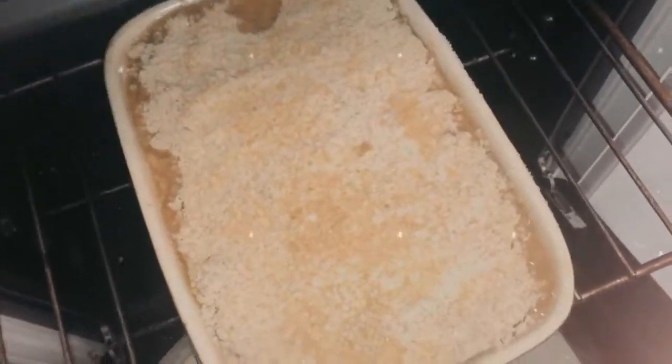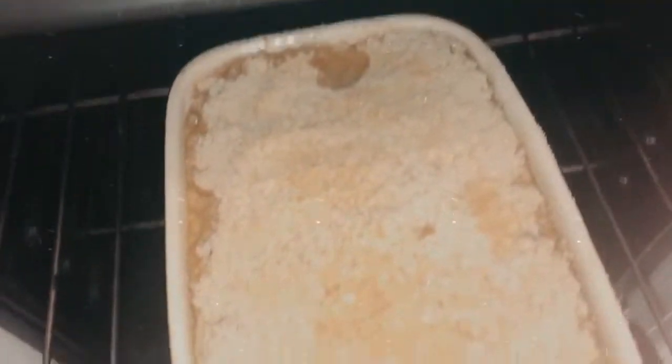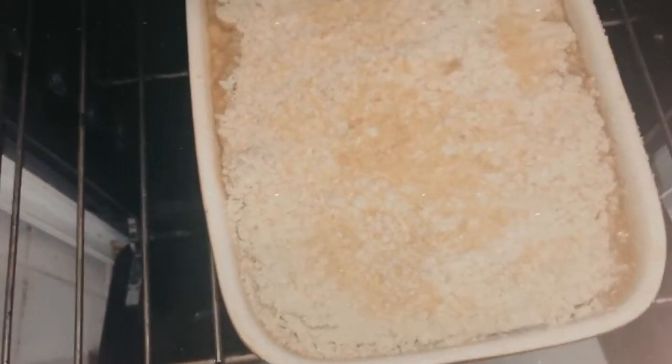So this is me checking the crumble and it's coming along nicely. I'm going to leave it in another 10 minutes just to see how we get on. You can see how it starts to rise at the side — I probably should have done this in two separate tins, to be fair. It might have been a little bit too much because as it bubbles it rises, so just keep an eye on that as it's cooking.